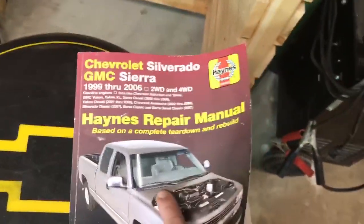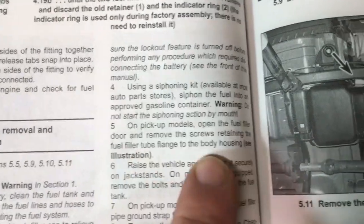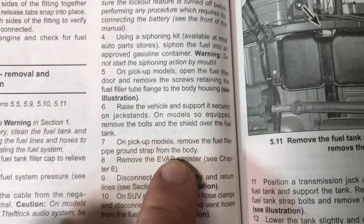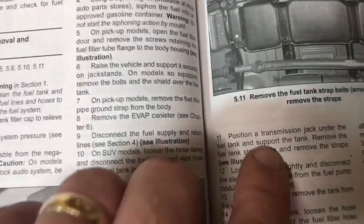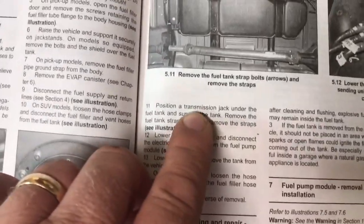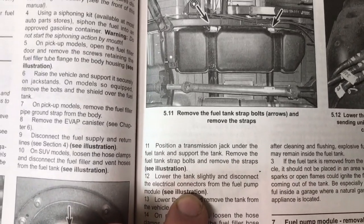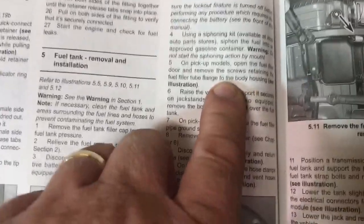Actually, just looking in my Haynes manual for this truck, there are a couple of steps we've got to do before we pull the straps. The manual shows the two straps that hold the tank in, but before we do that we've got to remove the filler tube where gas goes into the tank, and then there's a ground strap and an evap canister as well. They suggest putting a jack under it — I do have that transmission jack adapter I used when I pulled my transmission, so maybe we'll use that to lower the tank down.